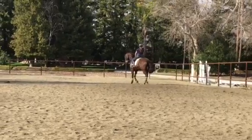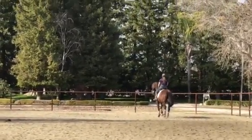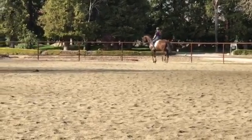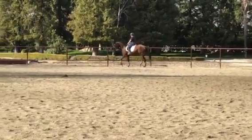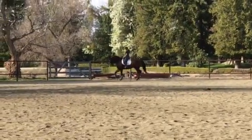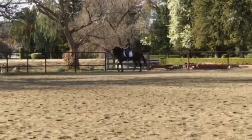Can you get that longer neck? There, good. The same half halt applies even in the shoulder-in — you can do that same half halt, that same longer neck. Same half halt, same longer neck. Shoulder-in again.